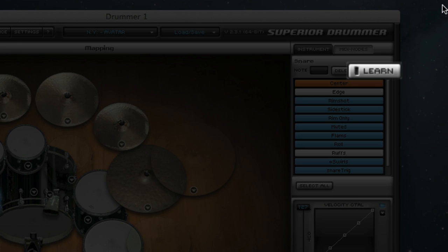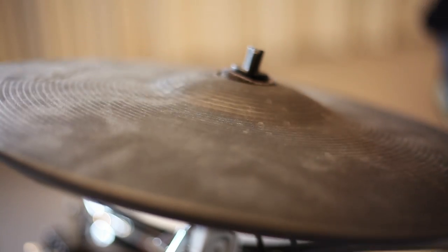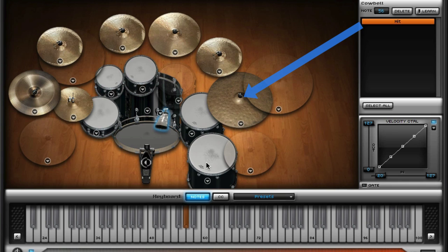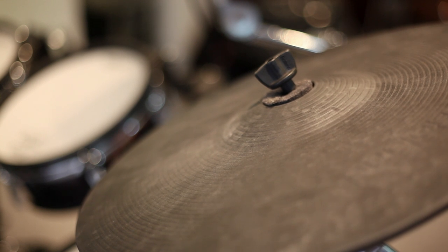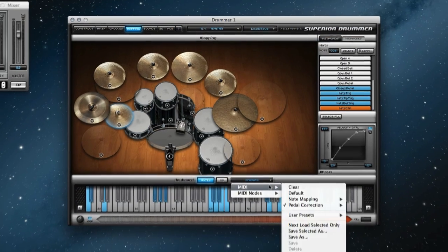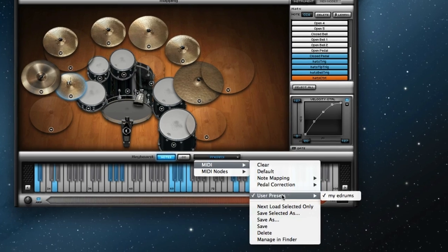The MIDI Learn function can be used if you would like to change the sample that Superior Drummer triggers when you strike a particular drum pad or cymbal. This is desirable for use with e-drum kits that have non-traditional note mapping or for creative performance possibilities, such as mapping the cowbell to the bell of a multi-zone ride cymbal. Using MIDI Learn to customize Superior Drummer's note mapping is as easy as right-clicking the drum, right-clicking the specific articulation that you would like to map, clicking the Learn button, and then hitting the particular drum pad that you would like to use for this articulation. Once you have modified the note mapping, pedal correction, or any other settings, you can save all of this as a user preset so that your customizations can be reused at any time with a single click.